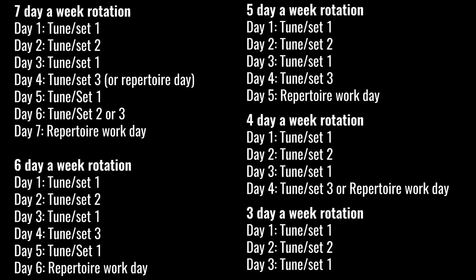I'll put up a practice rotation on screen showing different ways to structure the sets you're learning — whether it's three, four, five, six, or seven days a week. For example, in a six-day-a-week schedule: day one focuses on set one as primary, day two on set two, day three back to set one, day four on set three, day five back to set one, and day six is a repertoire day. The key takeaways: always warm up, always do long tones, and work on less material more in-depth rather than giving yourself a mini concert every time you pick up the pipes.